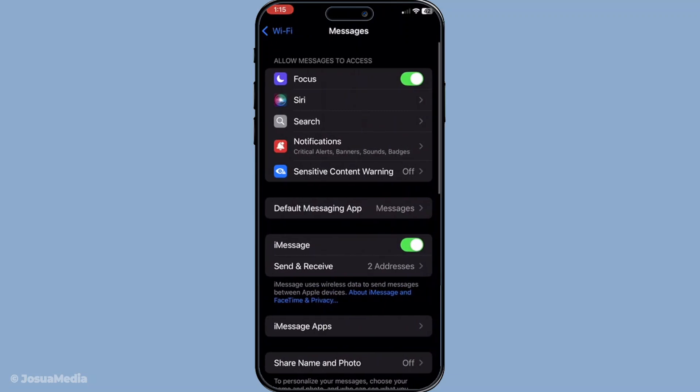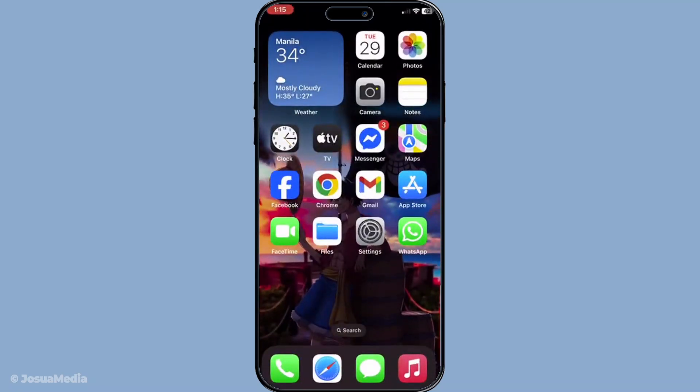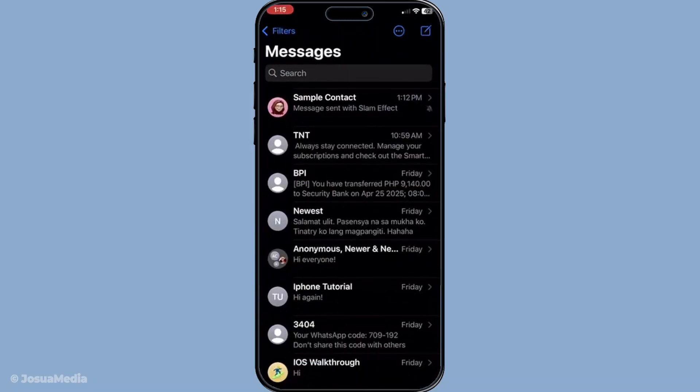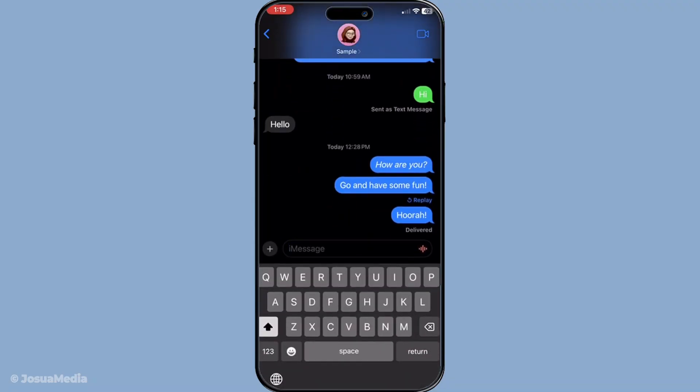With both the Wi-Fi and iMessage activated, you're ready to add that echo screen effect to your messages. Here's how you do it. Open up the messages app on your iPhone and start a new message or continue with an existing conversation. Type out your message — it can be as simple or as detailed as you like.